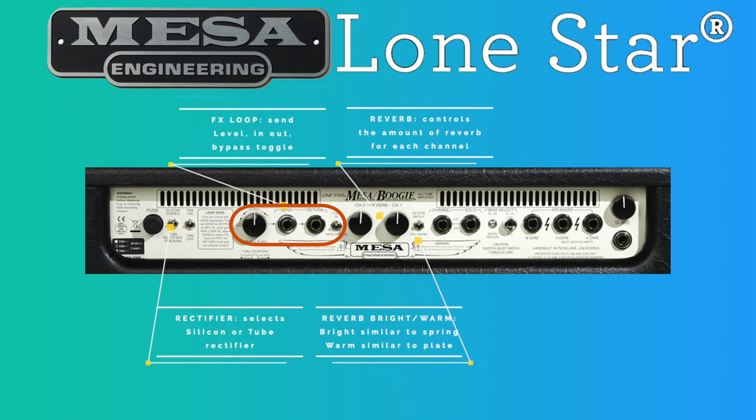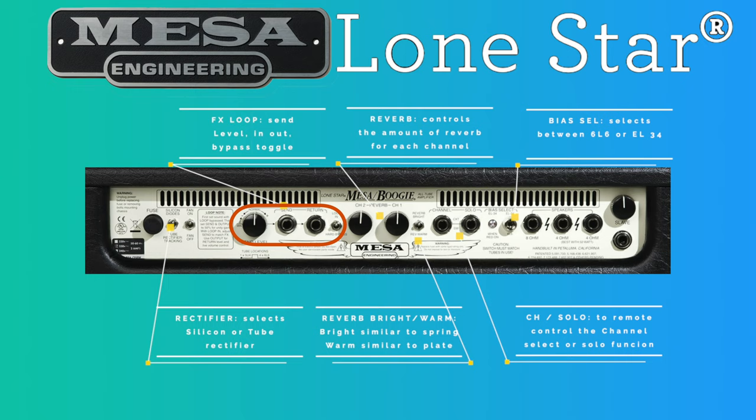With a specific toggle you can switch between two types of reverb: Reverb Bright, which is similar to a spring reverb, and Reverb Warm, which is similar to a plate reverb. Then we have two jacks that provide an interface for remote control of the channel select function as well as activation of the solo control. These jacks may be connected to an external control unit that stores a grounding logic switch function under a MIDI program number, removing the need to use the included Lone Star footswitch. Finally, the back panel has the bias select, with which you can choose EL34 or 6L6 power valves.